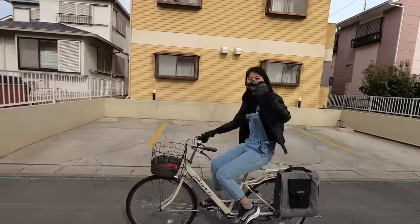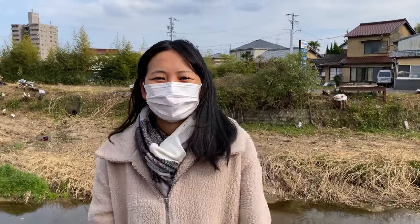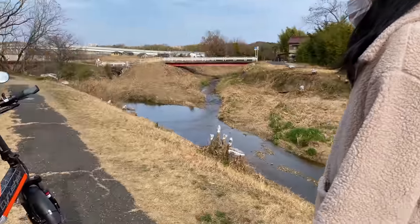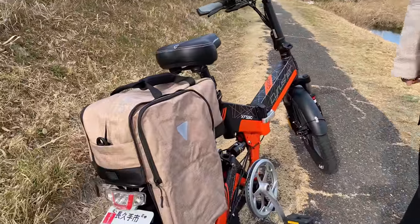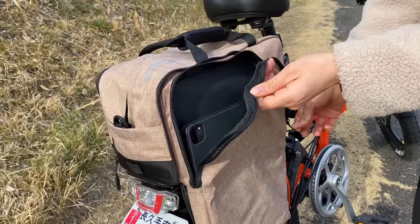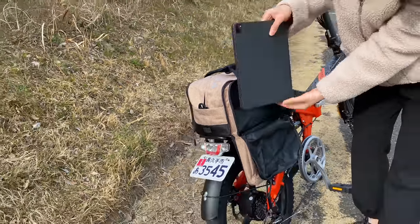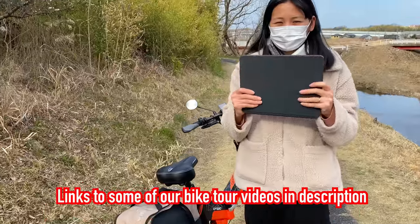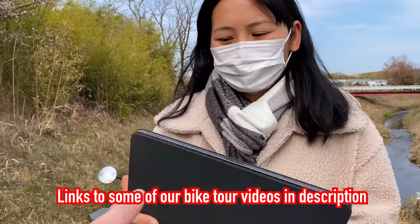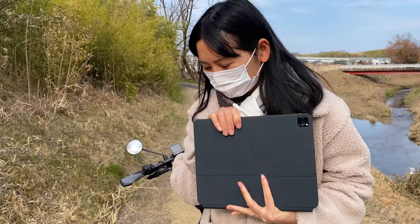My wife is here today helping out with the video — say hello to Tu-chan. She's going to help open up the side pockets while I talk. One of the things I'm really excited about is that this works as a great commuter bag and also a good bike touring bag. Me and my wife love cycling and want to do some more bike tours, so that's one reason we got this bag. This is our iPad Pro — it's how we edit all of our TwoWheelCruise videos.